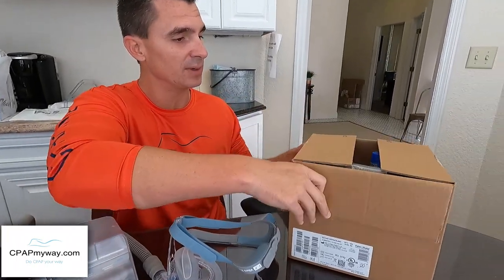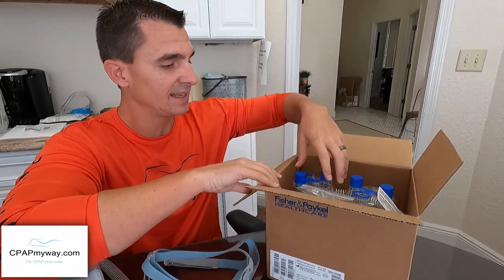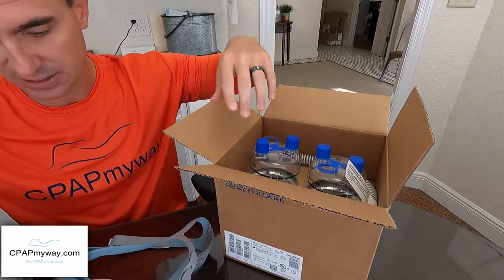A lot of users would turn down the humidity and just try to make do, but still kind of dry out. For those people I now have the resolution — it's the HC-150 heated humidifier. Let me show you the kit.